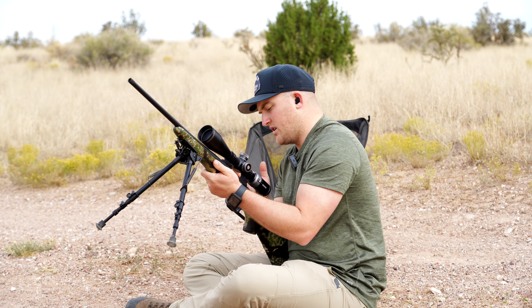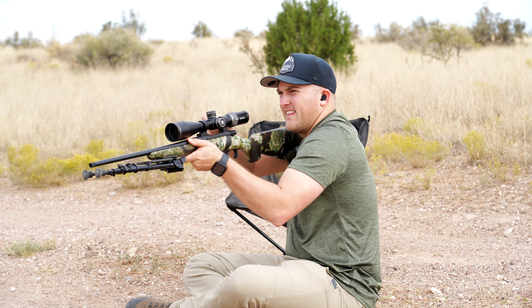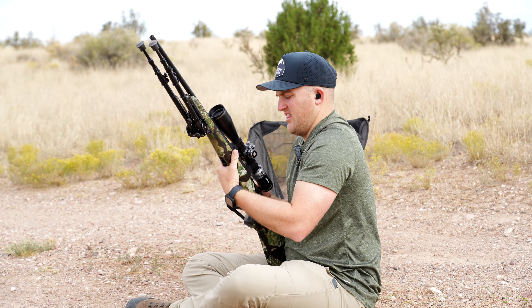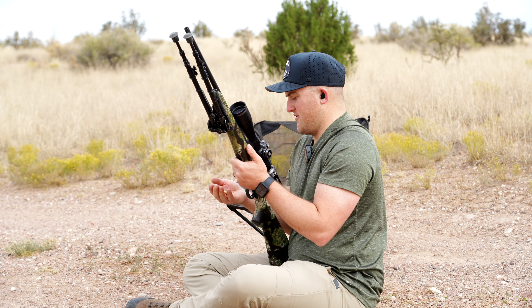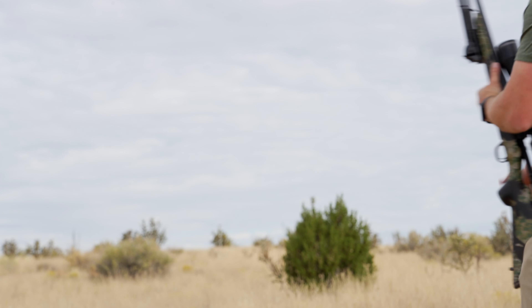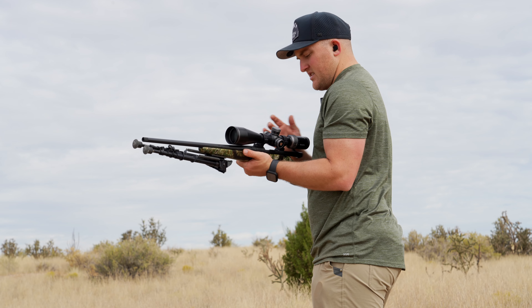I'm actually going to freehand this one for you guys just so you can see the kick on it. I'll do it again. Okay, so let's try this again. The wind's starting to pick up here, but freehand standing.